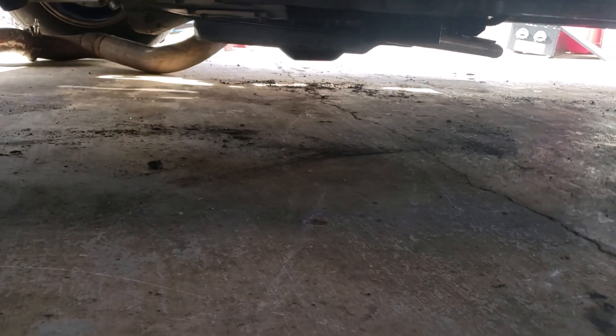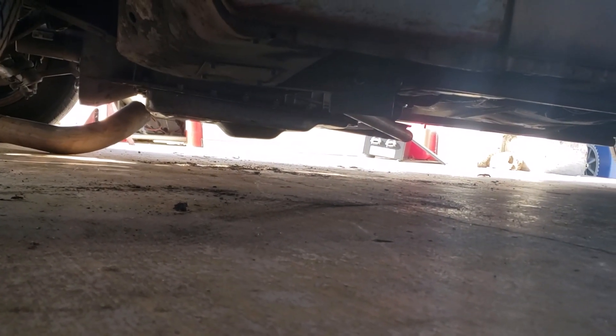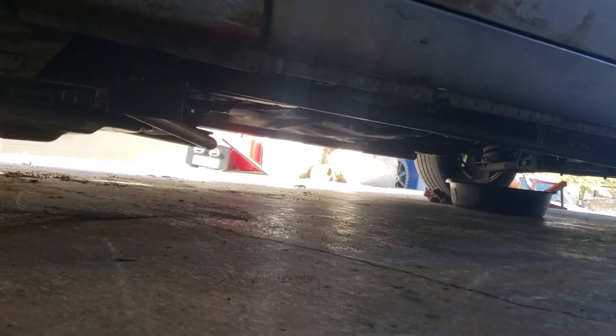That's my ground clearance — looks like about four, maybe five inches. I'll take that hump off, come up another inch and a half. But the tranny mount is just as low as the pan.